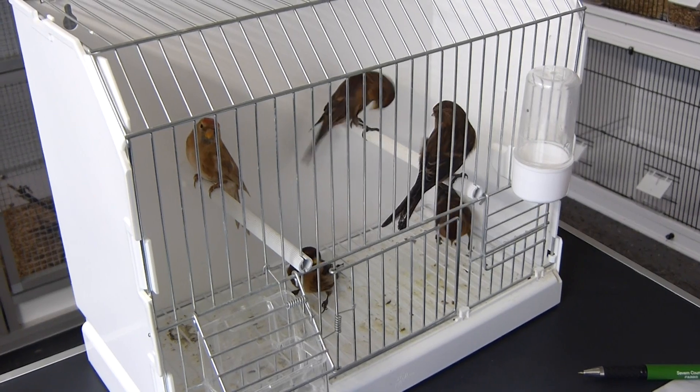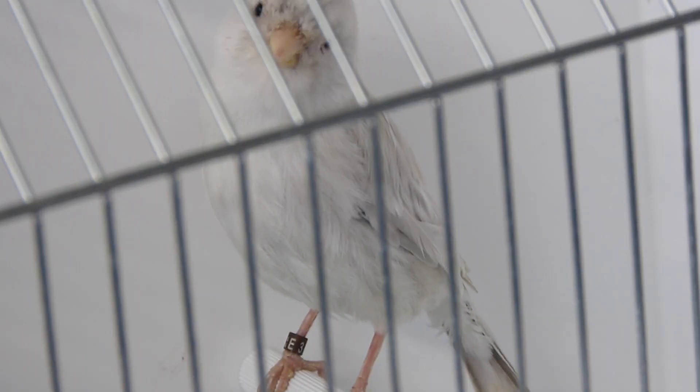These are some young redpolls that we're going to DNA sex. I've also got some young canaries that I'm going to be DNA sexing because I haven't seen them vent sexed yet and I'm really not convinced if they are cocks or hens.